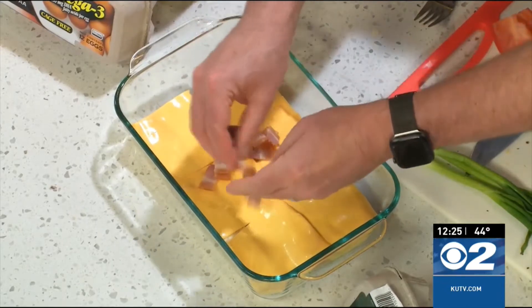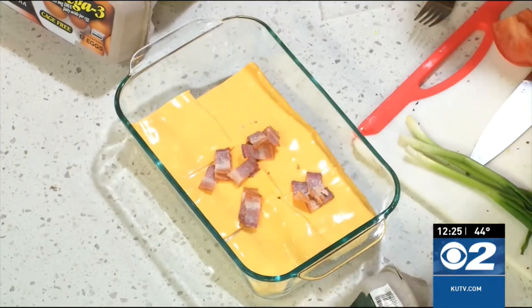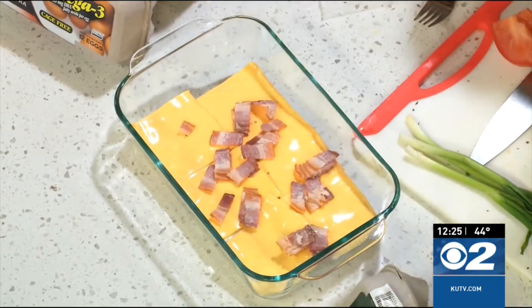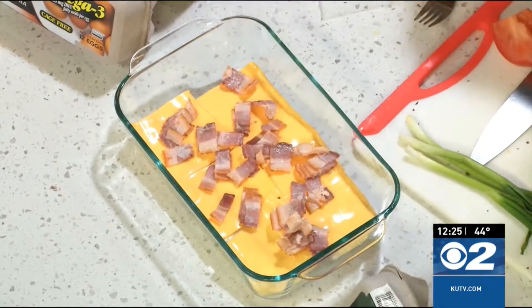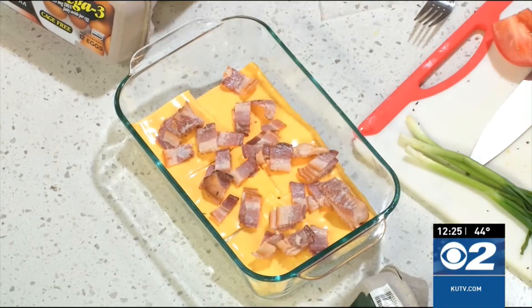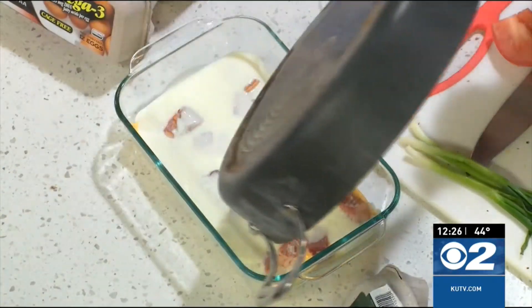We're getting the BLT here. We've got our bacon — a little bit of lettuce will come in later. The cheese is on there. Once we get all of the bacon onto here, I'm going to take that bechamel sauce and pour it right over top of all of this. A little salt, a little pepper in it — you're going to pour it over the top.